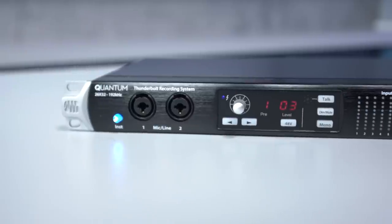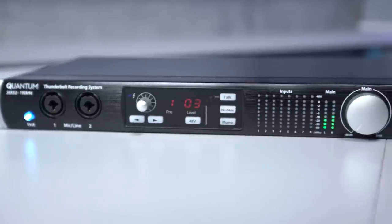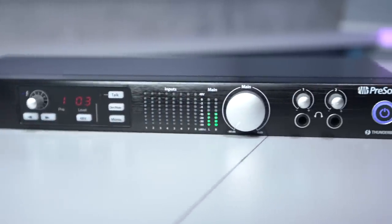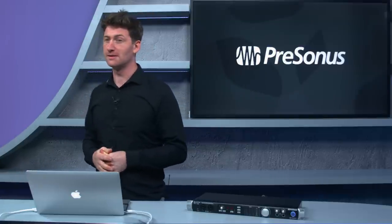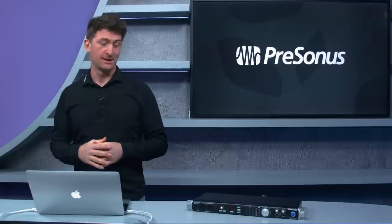Hey guys, Lee here from PreSonus. We're here today at scan.co.uk with the PreSonus Quantum, our brand new Thunderbolt 2 interface. This is our professional-level interface — 26 in, 32 out — running at 192kHz at 24-bit, so it's pro-level recording.